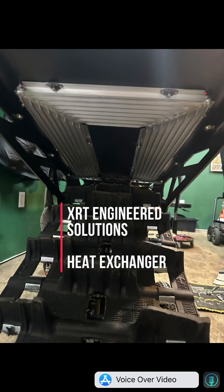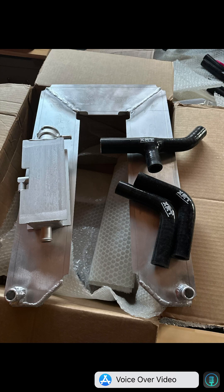In this video I'll be covering the installation process of the XRT Engineered Solutions heat exchanger. Some of the benefits we found from going to this cooling system: we're able to run more even cooling temperatures, we've doubled the capacity of our coolant, and we've noticed less steam coming from the bike, which means less chance of icing up your goggles.